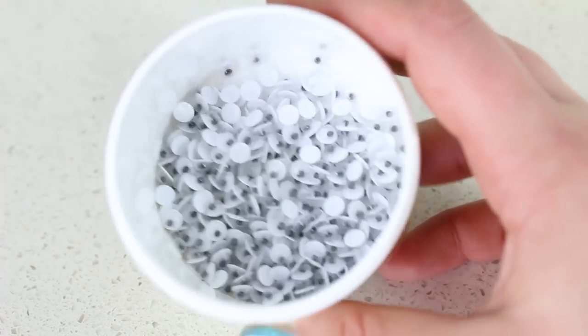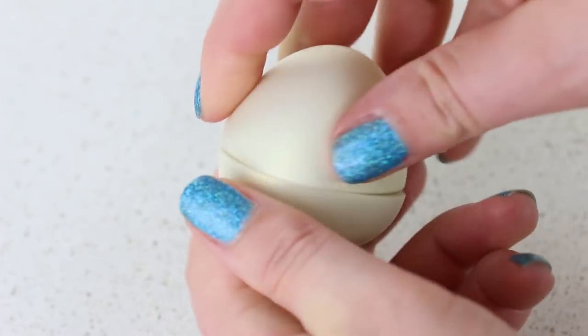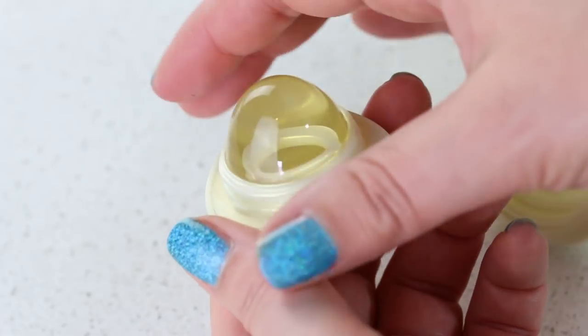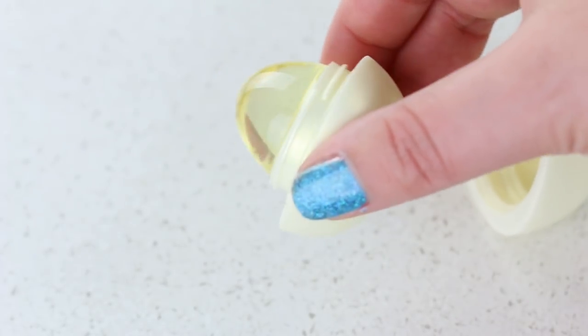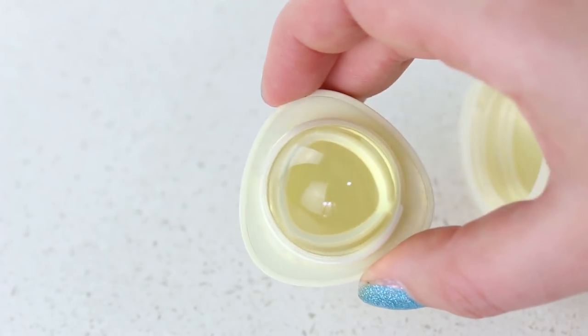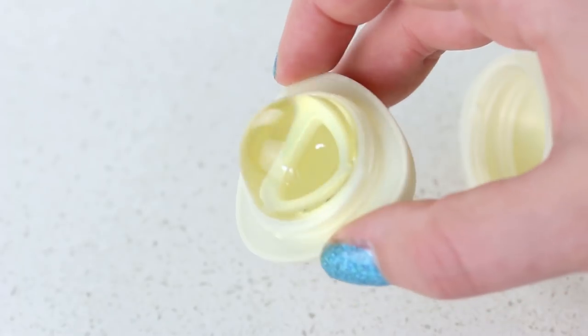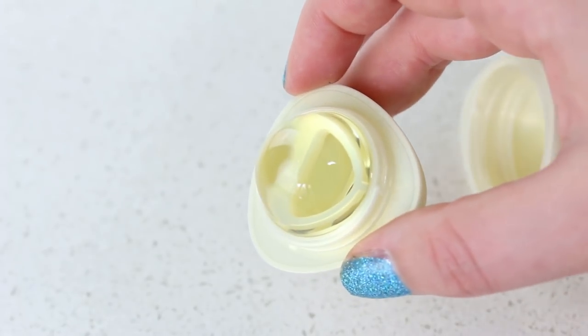We kind of just want to have fun. We specifically chose these lip balms because they are crystal clear. The idea is basically to have something completely clear that encapsulates whatever is going into our lipstick, so we can see the items inside it.